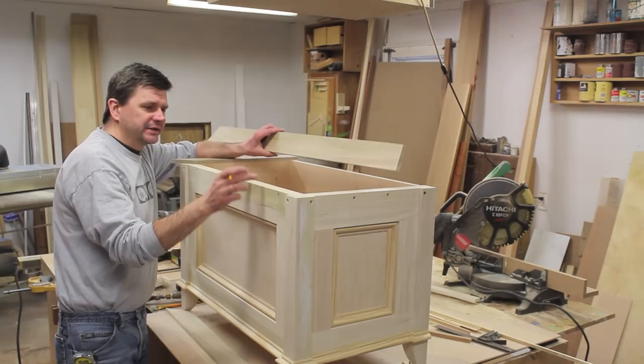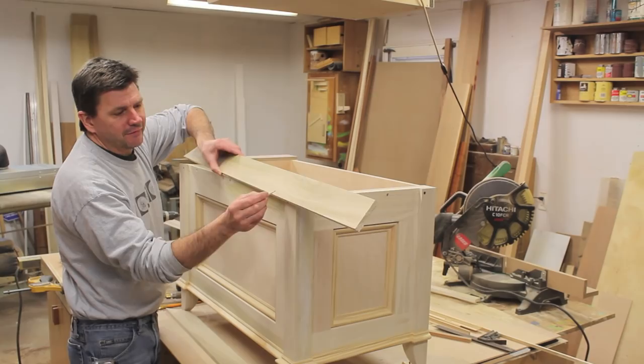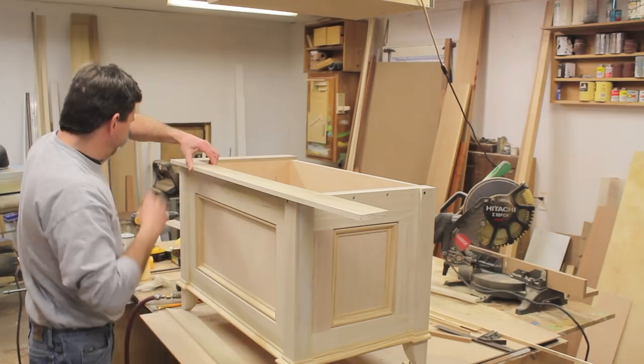I finished with the molding at the bottom of the cabinet and now I've moved on to the top. What I want to do is cap the end grain of the inner plywood box, and I'm going to do that with a piece of poplar that I've ripped to two and seven-eighths and then resawed to a half inch. That will give me a little bit of a lip, and then underneath that lip I'll run a piece of cove molding.